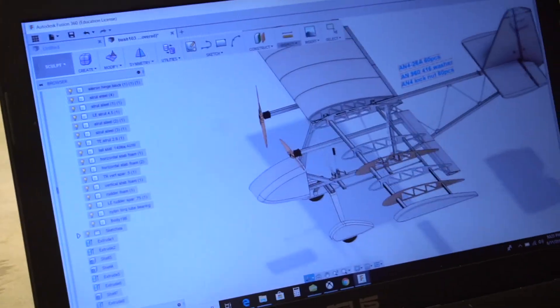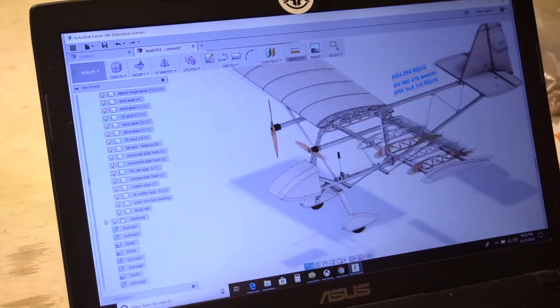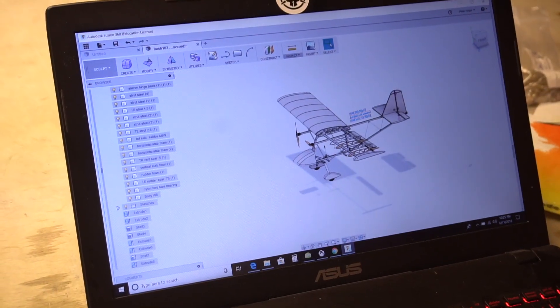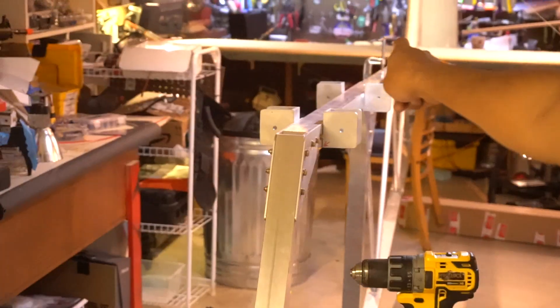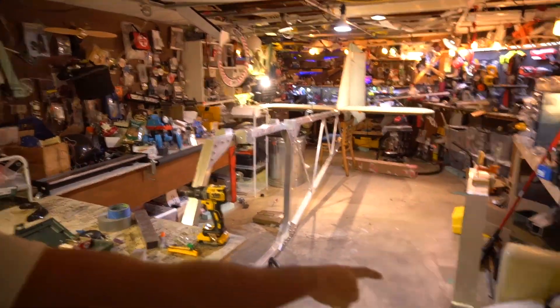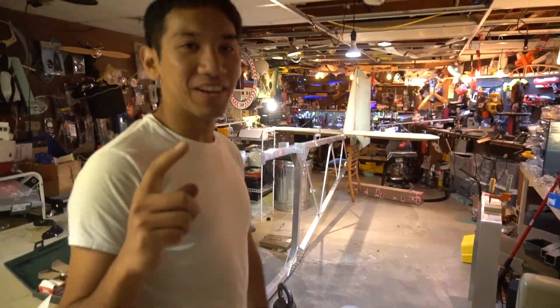Look at this — doesn't that look cool? It looks like an airplane. You know what this means: we're building another airplane! Look over there — that's about one week's worth of work. And look at that, that's my dog, isn't he cute? Okay, montage.